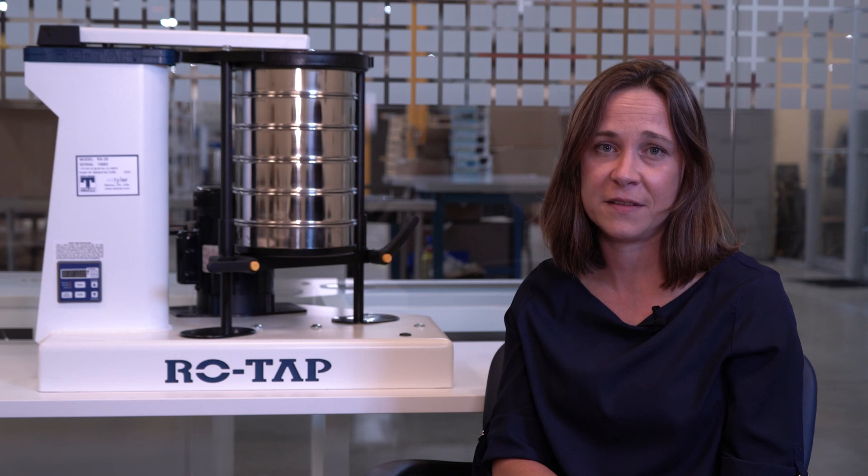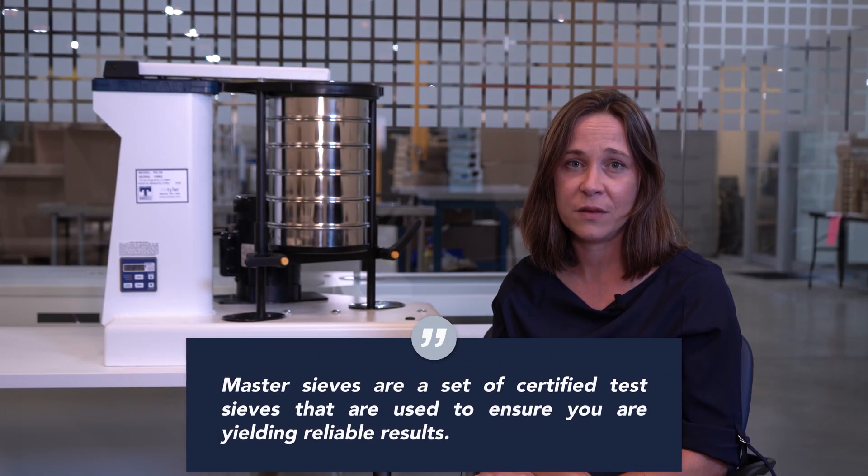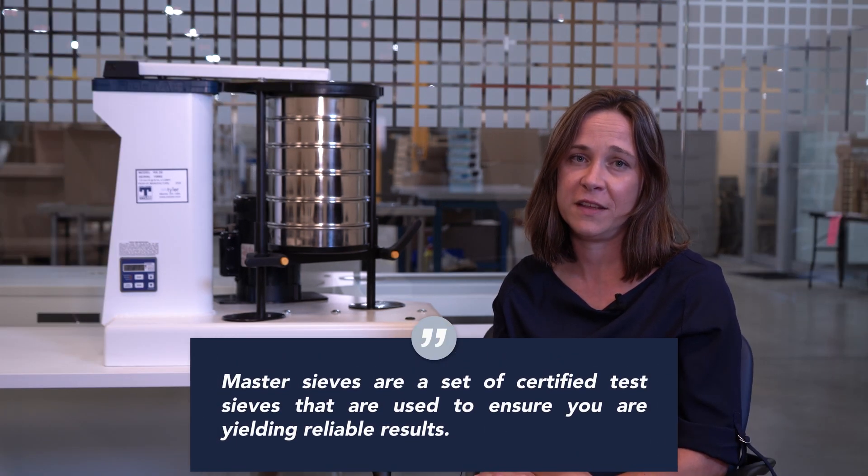As promised, here's your extra tip. To ensure that you continue to yield accurate sieve results over time, we recommend having two sets of test sieves. One set will be your master set, while the second is your everyday working test sieve set.